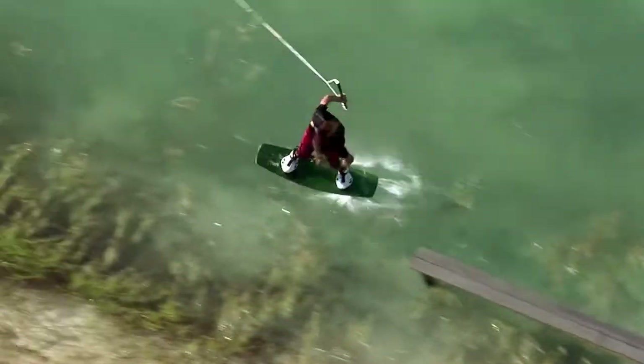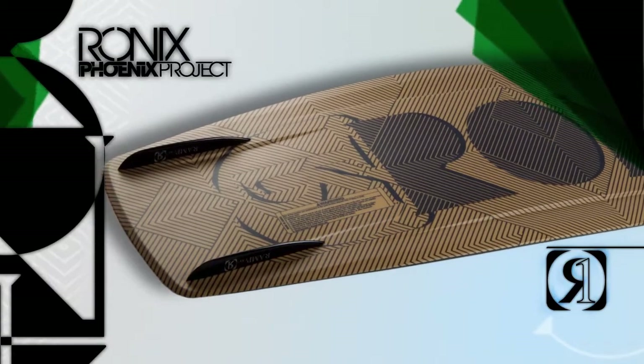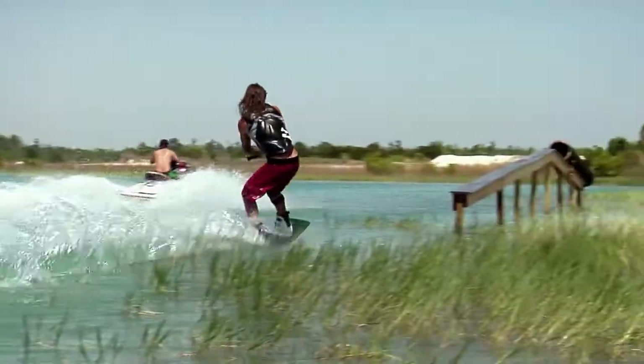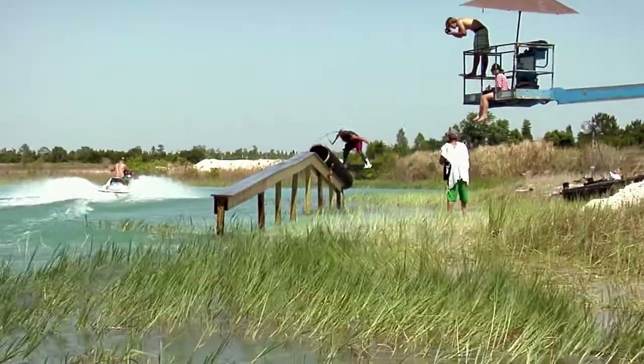Whereas flex boards out on the market are completely flat on the base, this particular board has nice channels which allow you to generate better tracking through the water on approach to hitting a rail, a kicker, or whatever it may be.